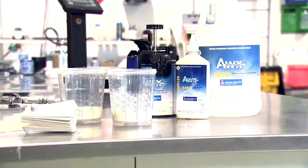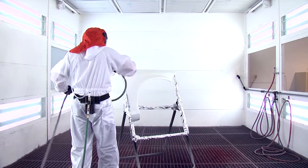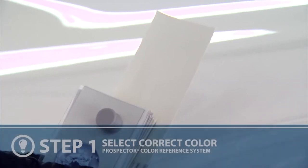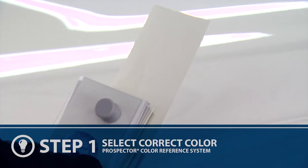Today, we are going to go through the process of blending a three-stage white pearl base coat color. The first step of a successful repair of a three-stage finish is to verify the color match by selecting the correct color chip from the Prospector color tool.